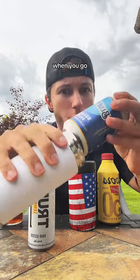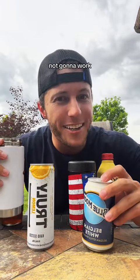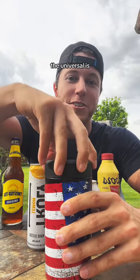But what happens when you go to switch? It's probably not gonna work like you had hoped. Well, it works for the slims though. So if you only drink slims, that's great. But that's not what the universal is all about.